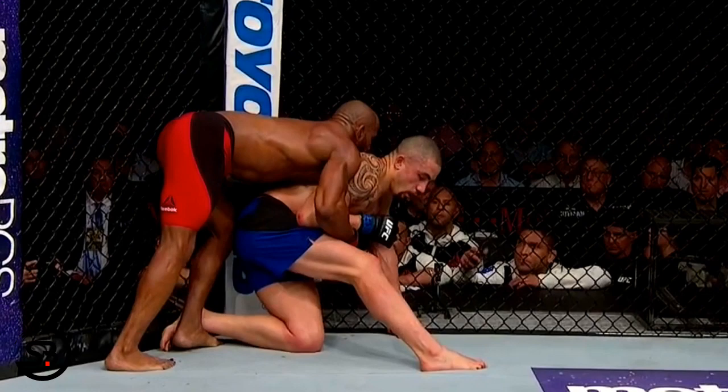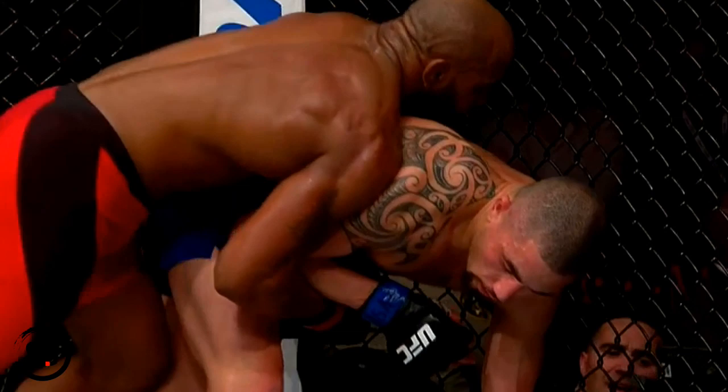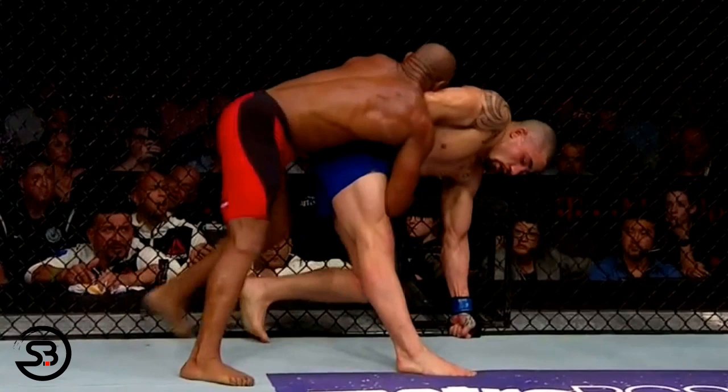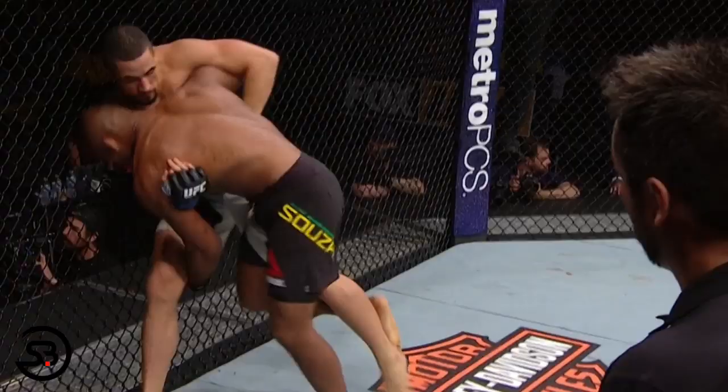Here we'll see Whittaker chain some wrestling defense together: first looking to sit out, then attempting to hit a wrestler's switch, before walking towards the fence and sitting down into the active turtle position. Active turtle can be characterized as having one knee flat on the mat with the same side's hand posted straight up, the other leg beginning to stand, and that side's arm with its elbow attached to the hip. The elbow position helps seal off access to his body, and he can use it to pummel in for an underhook of his own to regain control of the inside space, which he can then use to exit out of the clinch.